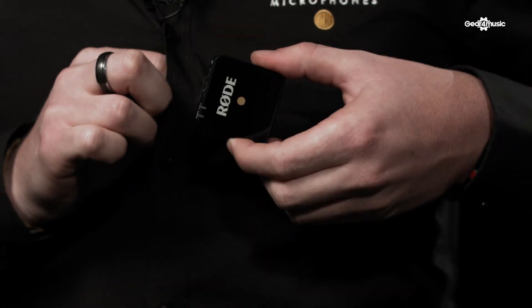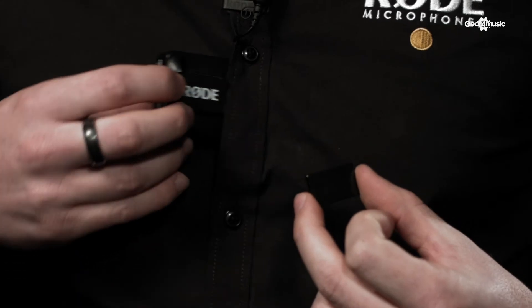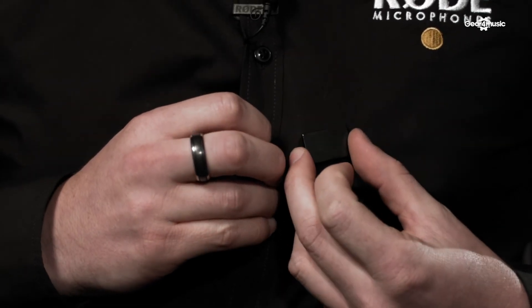This adds convenience to attaching the Wireless Go transmitter to clothing that is typically difficult to attach a microphone to. This makes it super easy to mount to a shirt, for instance. Or you could mount the Wireless Go transmitter on the inside of the shirt for an even more discreet mounting.